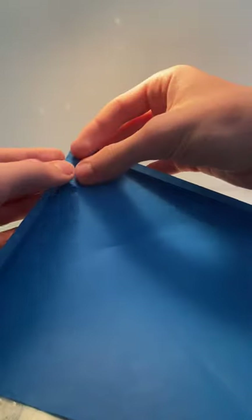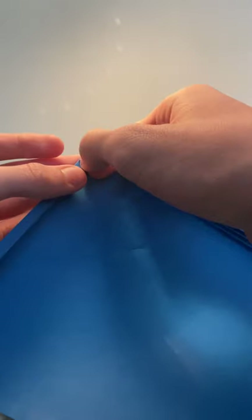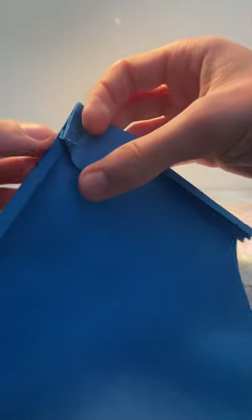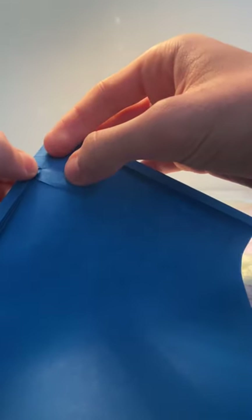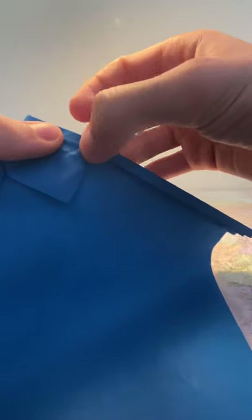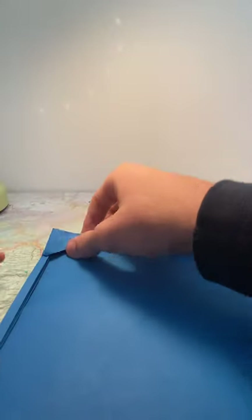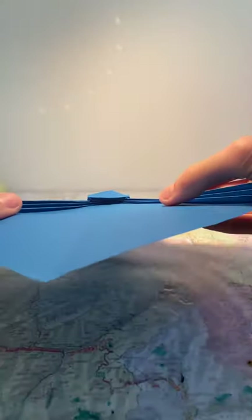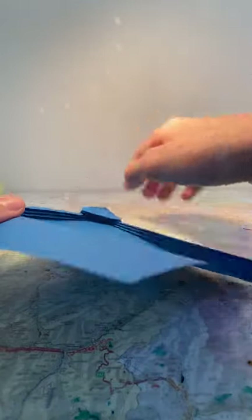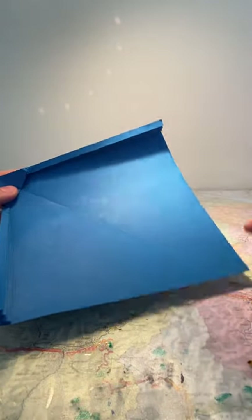Now fold the top flap down and fold the point here inward so that the edge is on the crease in the center, going as far as possible until it catches — that's when you're supposed to stop. So it's like this. Same thing on this side: fold it inwards so it's on the line there and stops here. Then fold the flap back up, flatten it, and you should end up with this — no more points at all, only the edge.